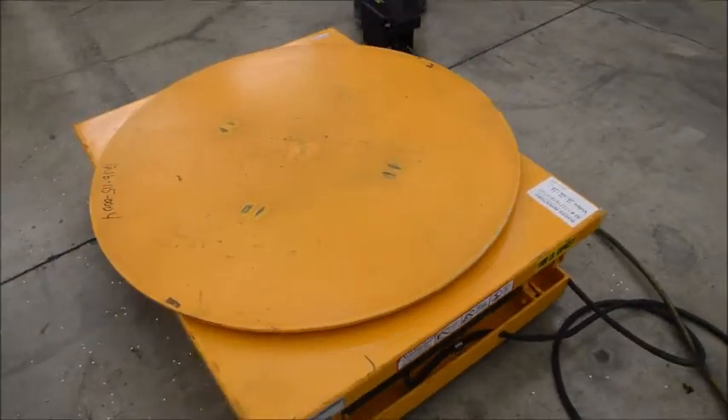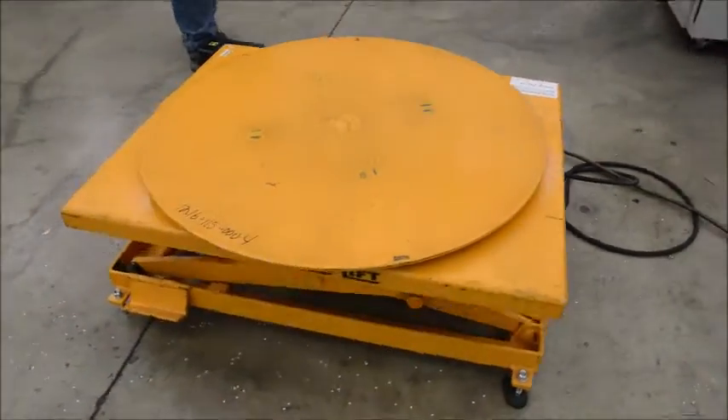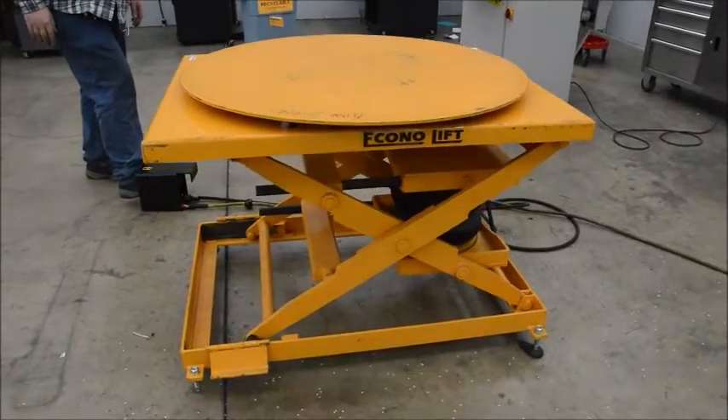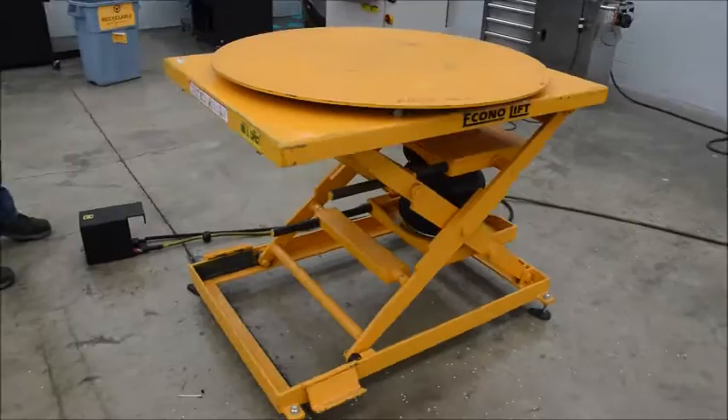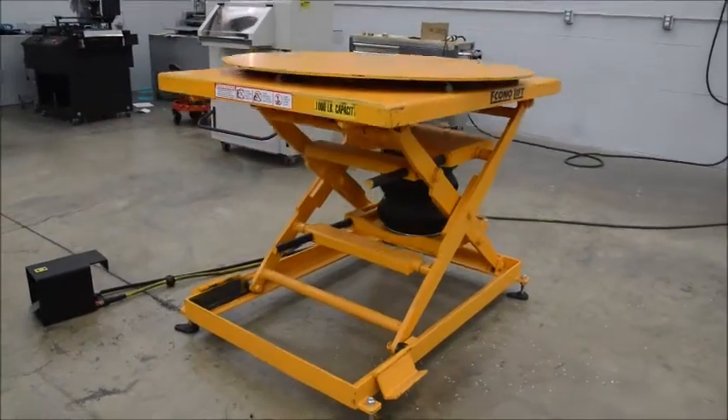There are no electronics — you just have a toe-heel pedal. It comes up to about 39 inches, and it has a thousand pound capacity.